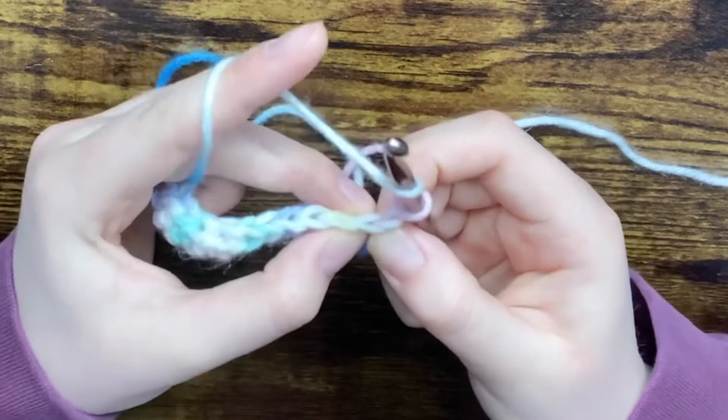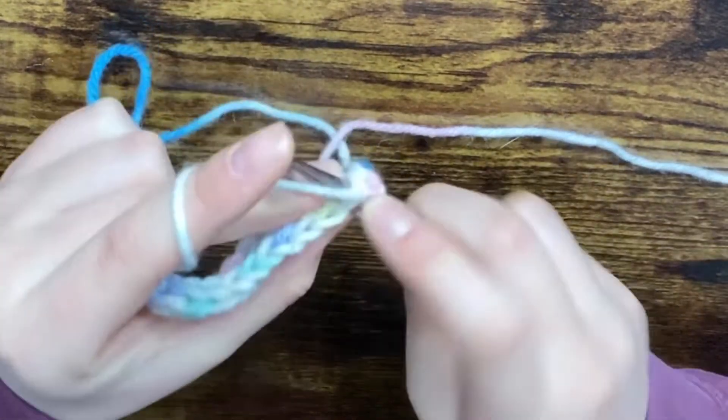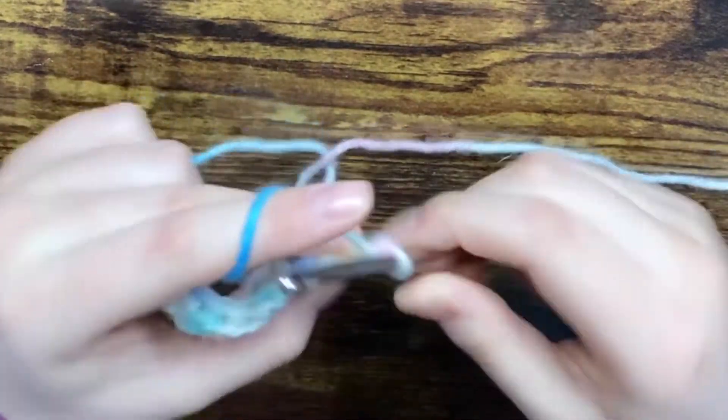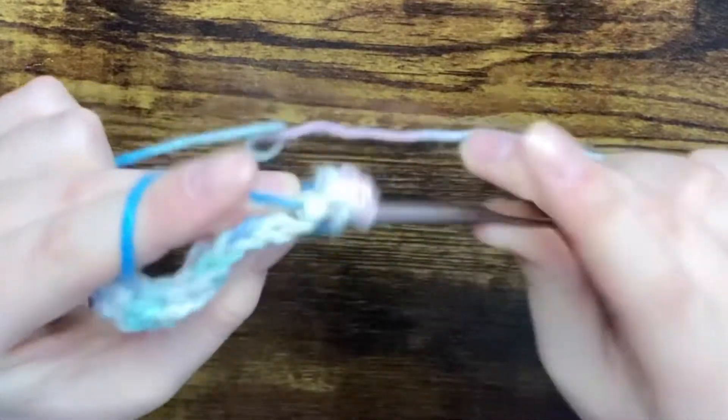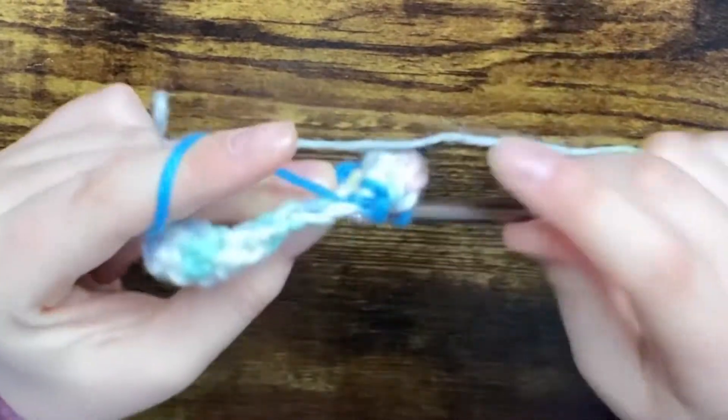Yarn over, into your hook, yarn over, pull through, yarn over, and pull through all three. And just keep going — and that is how you half double crochet.